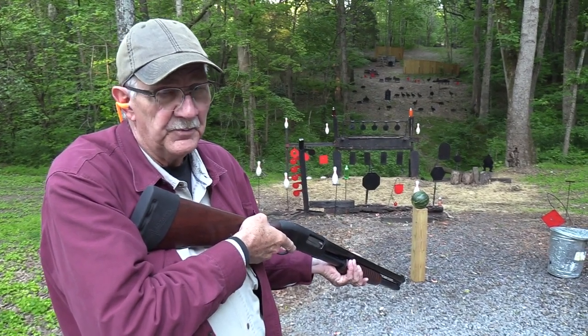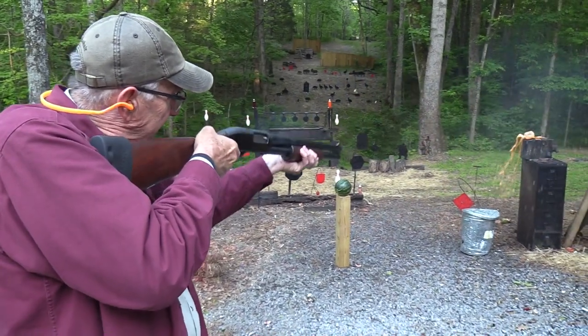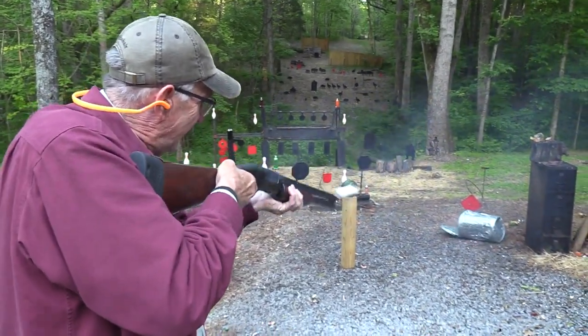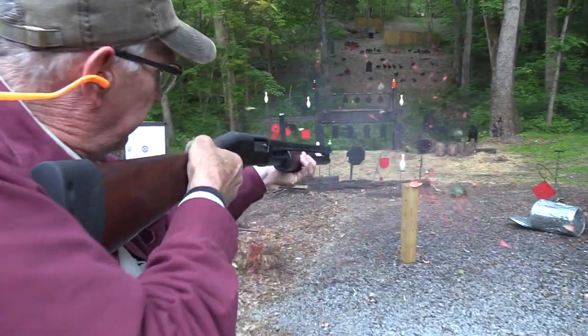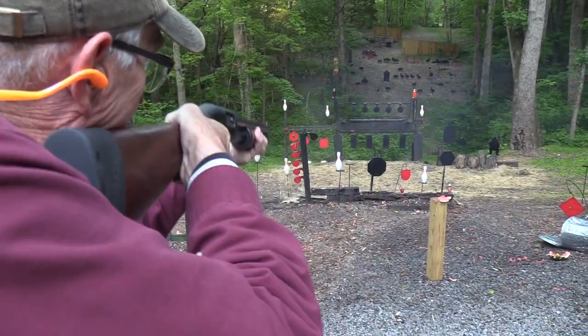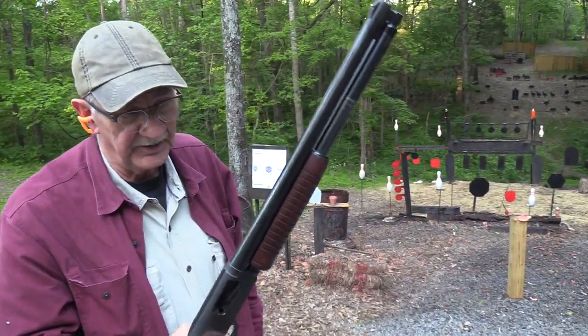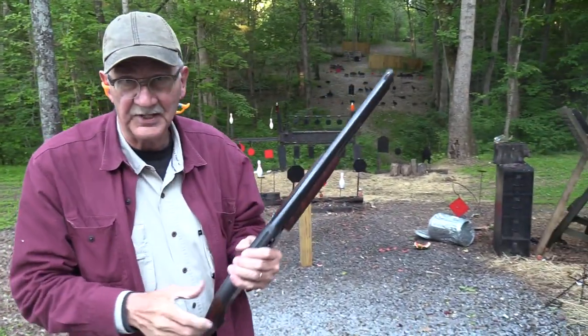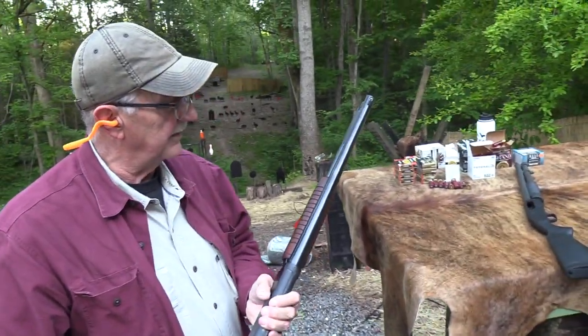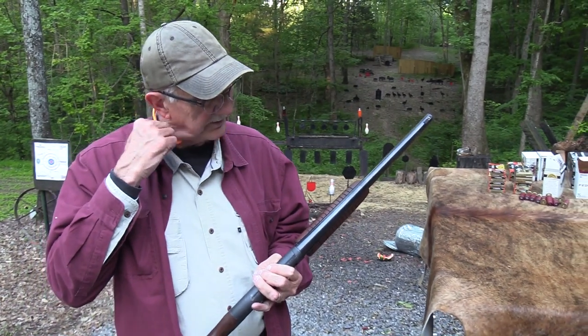Hickok 45 here, and you probably know I have high standards. Watermelon! It is a high standard I have in my hands, and it's called the Riot 18-7 shotgun.